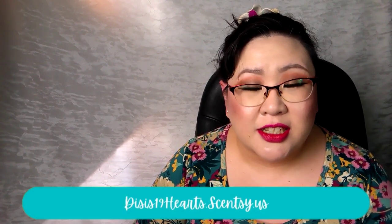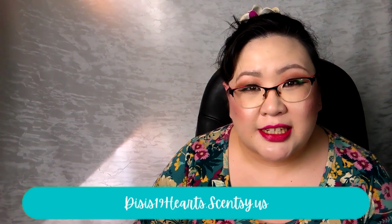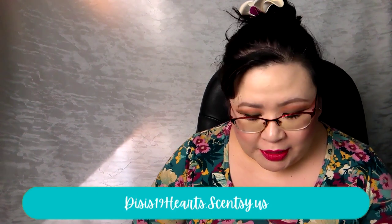Hi everyone, welcome back! I'm Di and today I am sharing with you all of the fragrances I have warmed in my home over the last week. I am an independent Scentsy consultant, so some of the things you hear me talk about today can be found on my website, which is linked down in the description box below.